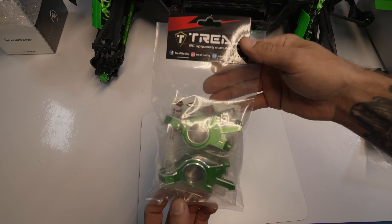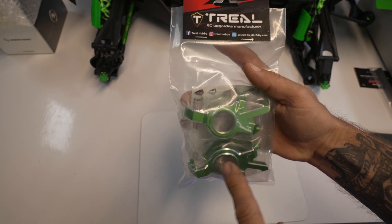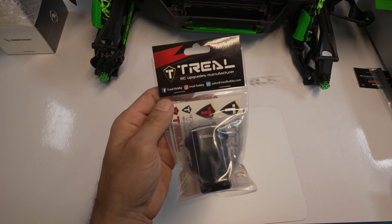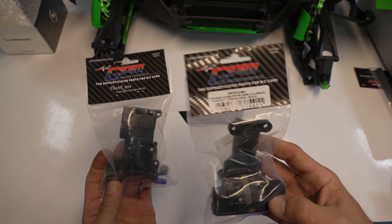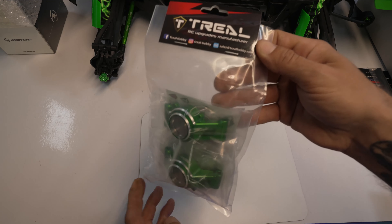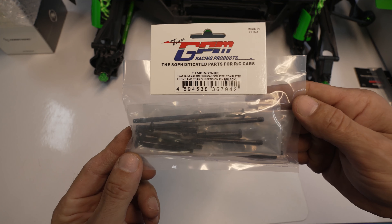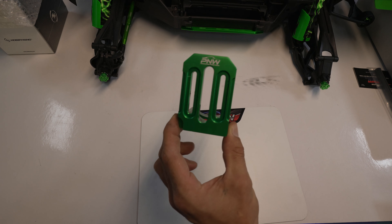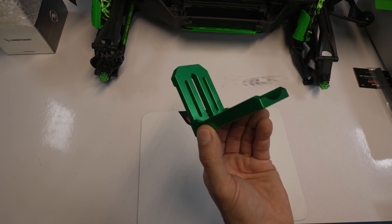We're going to use the GPM out drives. These are the GPM shocks - they have the reservoirs and come with two different size springs. We'll have Trill front knuckles, 7075 aluminum, these come with oversized bearings, and you're going to use the stock bearing on the outside. We got the front and rear Trill Hobby diff covers, 7075 aluminum, and GPM front and rear bulkheads for your upper front and back. To finish off the suspension, here are the rear hubs - Trill as well - and the GPM Traxxas X-Max and XRT medium steel carbon front and rear suspension pins - best upgrade you can do to your truck. PNW RC Madness motor mount with 30-millimeter screw spacing to hold the HobbyWing 1250 KV brushless motor.